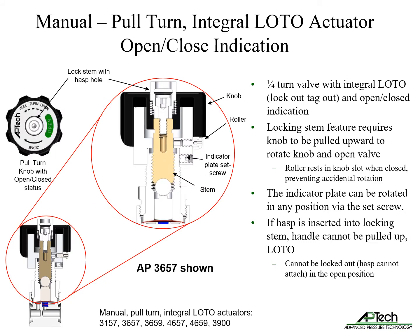The manual pull-turn actuator has several features. It includes integrated lockout tagout and visual open-closed indication. The locking stem feature requires the knob to be pulled upward to enable rotation of the knob. A roller rests in a slot when closed, preventing accidental rotation. Under the knob is an indicating plate with an open-closed label to visually confirm status.